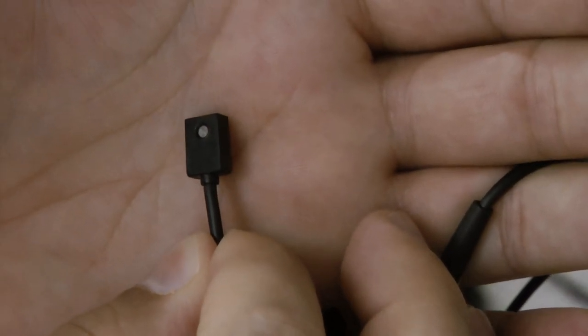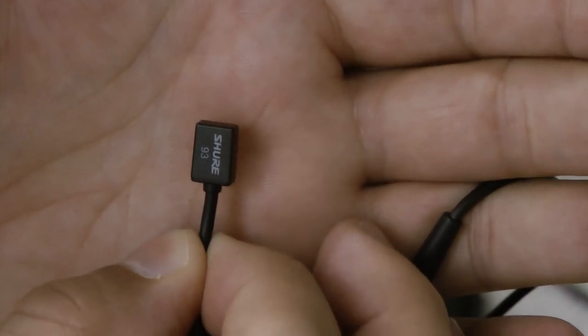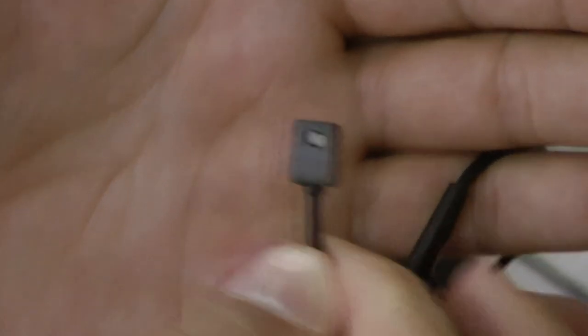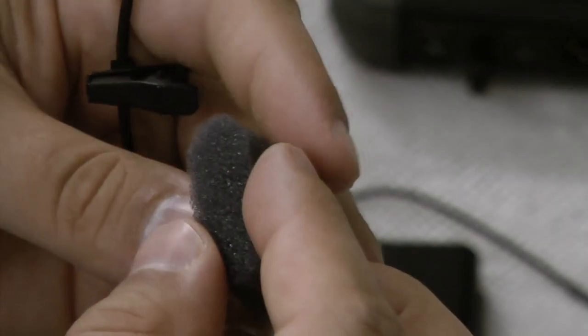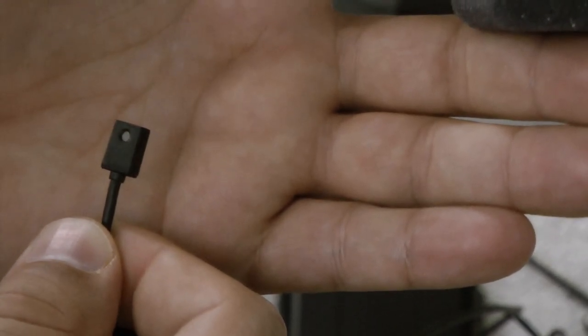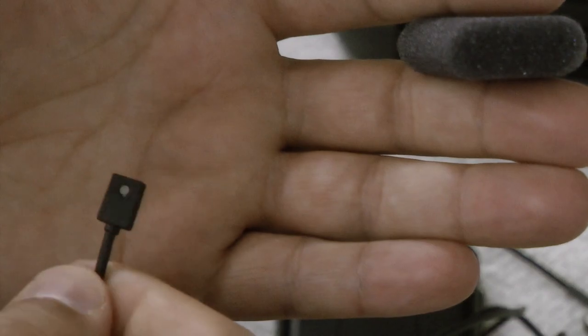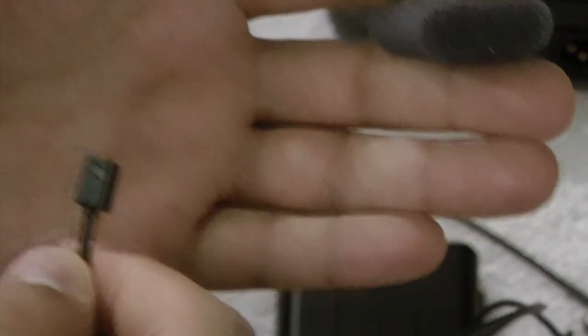That's the microphone portion — that small little thing. Typically there's a wind cover over it, but I don't see where that is. Maybe we can cut this foam along here and insert it in. You don't want to use this while it's exposed because if someone talks into it, you get a little saliva or other particles in there and you can practically mute and destroy that microphone — by voice, by air pressure. So it really should be covered.